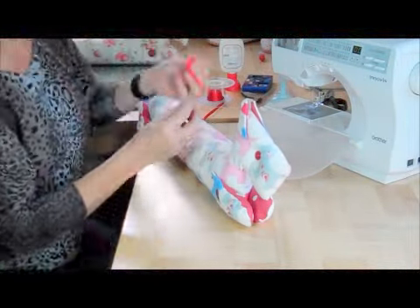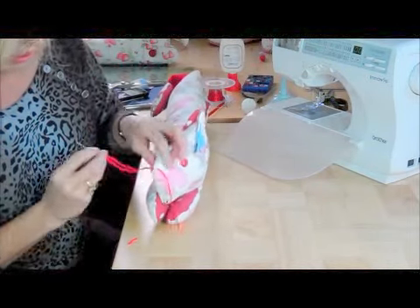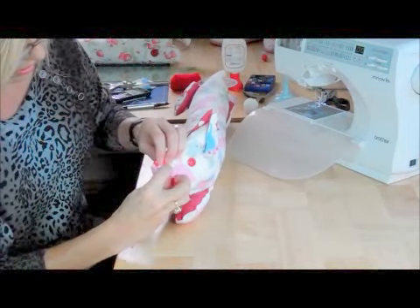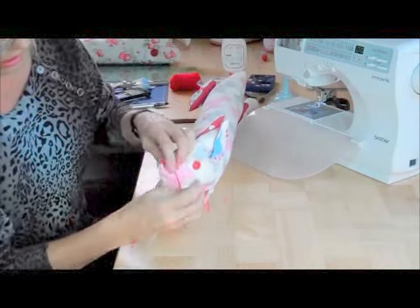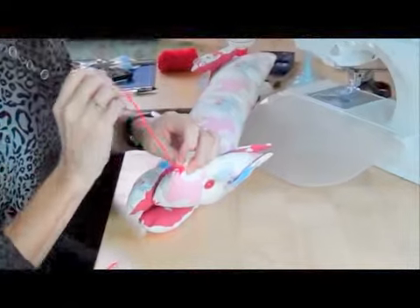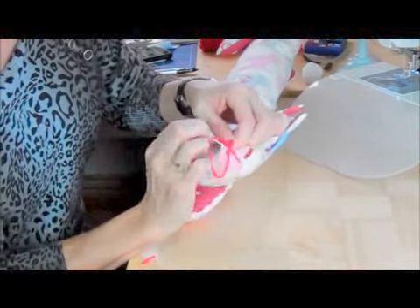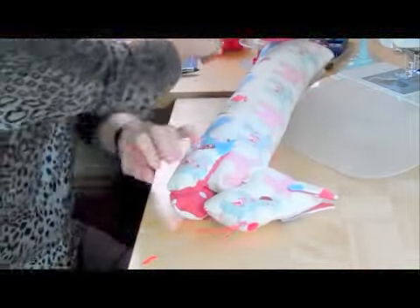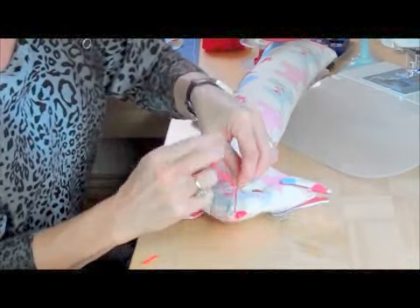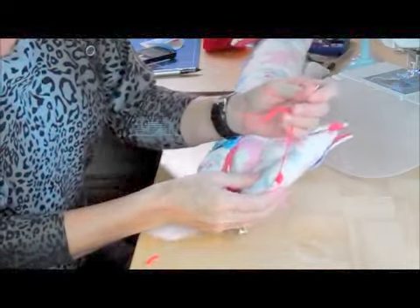Then I'm going to give him a nose. I've got a piece of red yarn and I'm just going to go over and over the end of the point where his nose is, taking in the end of my yarn, keeping the stitches nice and tight together and compact. Go over that as many times as you need to, then thread the rest of the thread through underneath and out the other side. And then a blob of glue to keep it in place.